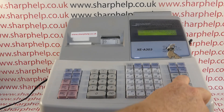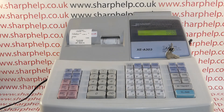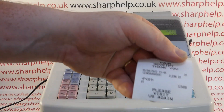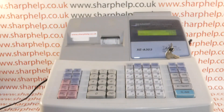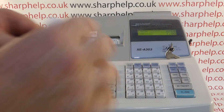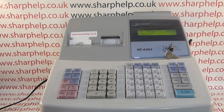Press TMST to save, then the TLS button at the end. Turn the machine back to the REG position and you get a little printout confirming the programming you've done.